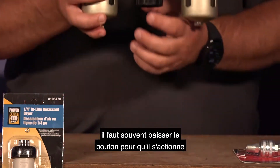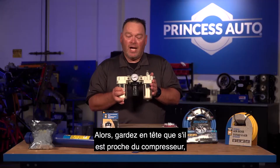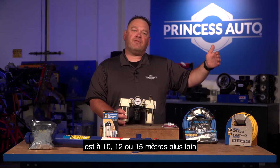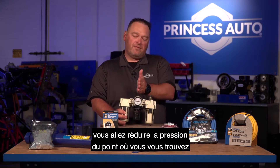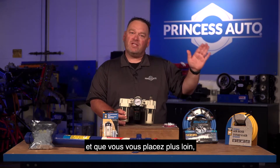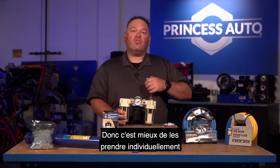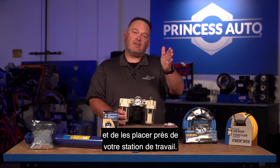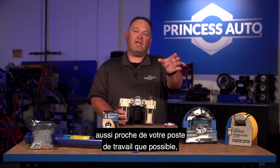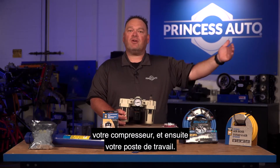The regulator has a dial in the middle. Quite often you have to pop the dial down for it to engage, then rotate it to increase or decrease the pressure. Keep in mind, if the regulator is close to the compressor and your workstation is 25, 30, or 50 feet away, everything from there on is going to reduce in pressure. So if you set this at 90 PSI next to the compressor and go a distance away, by the time the air gets to your air tool, you're actually not going to have 90 PSI.